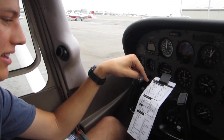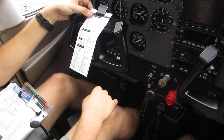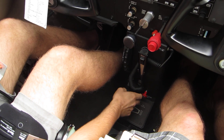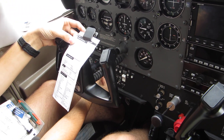Let's go to the checklist. Seatbelts fastened. I'm here with my friend Cole. Brakes — test and set, I'm just going to hold them. Fuel selector on both. Fuel shutoff valve in. Circuit breakers are all in. Beacon will turn on.